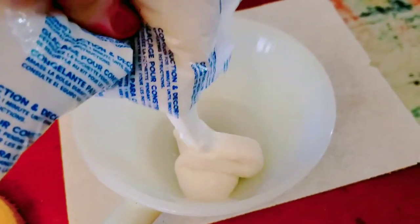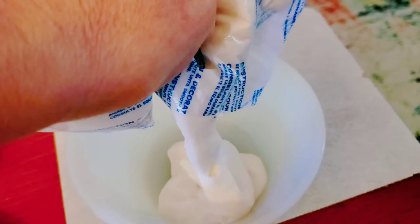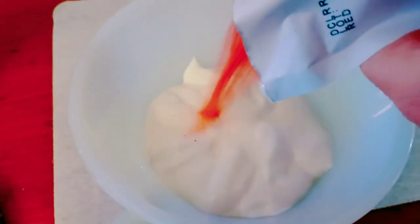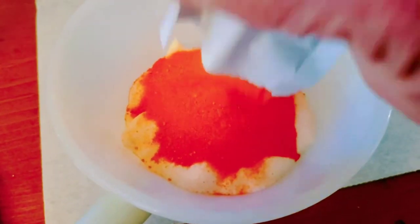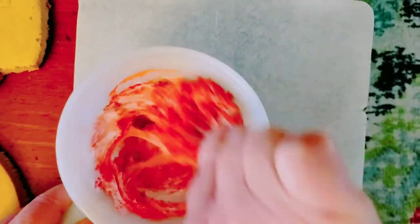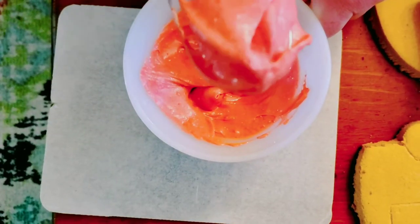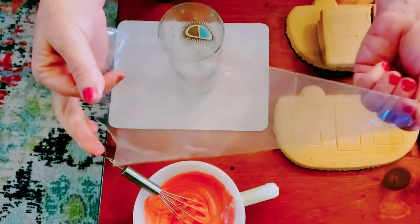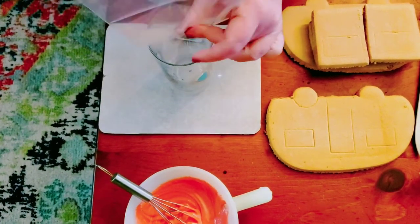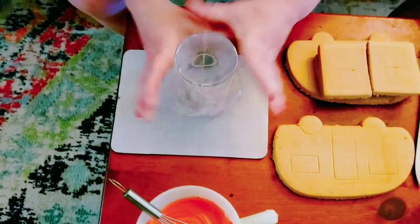Half of this frosting we're going to make red and the other half will stay white. We're going to pour half into a bowl and add the red food coloring — looks like we add all of it. We'll mix it up with a whisk. You can tell this is royal icing because of the flavor, and also because it says so on the box.